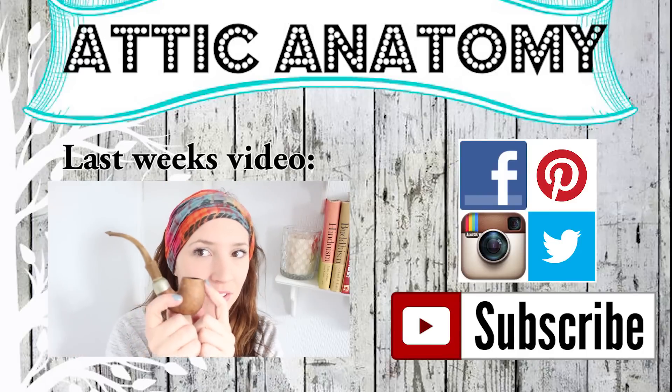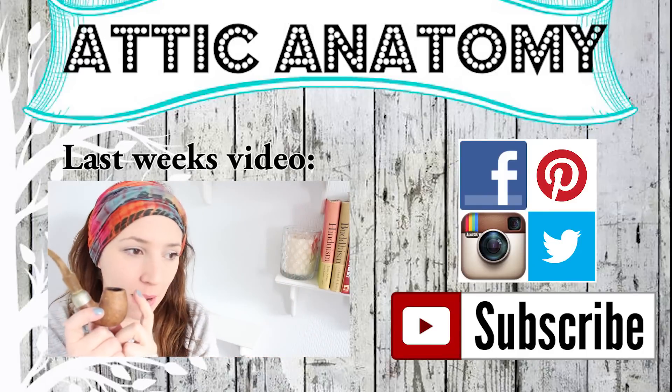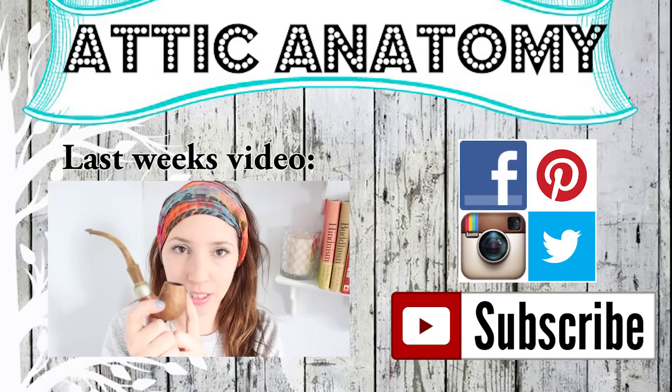Give this video a thumbs up if you'd like to see more. Subscribe, like us on Facebook, Pinterest, Instagram, and Twitter. This is last week's video and I'll see you guys next time.